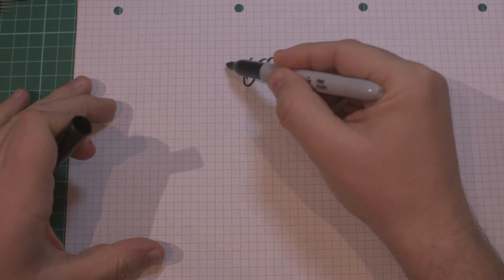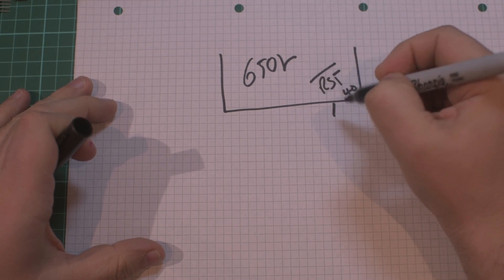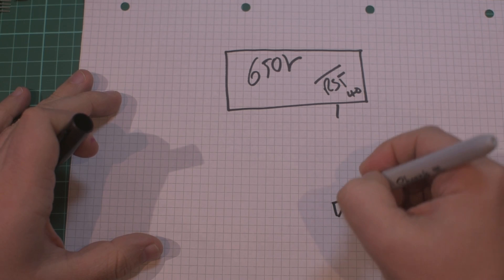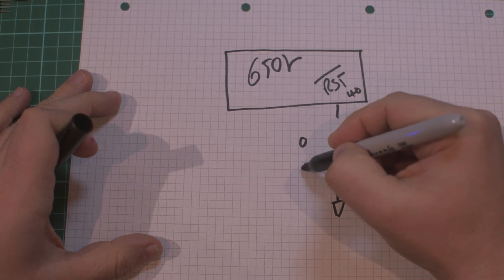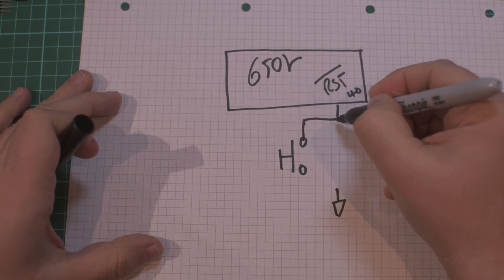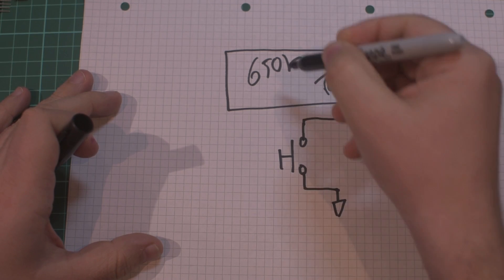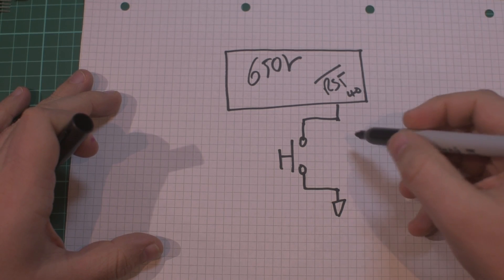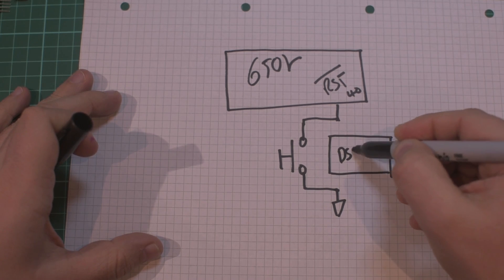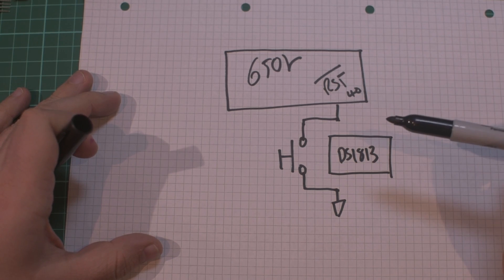The 6502 has a reset pin on pin 40. This reset pin needs to be held low for it to be in the reset state, so we need to connect this to ground. I also want to provide a push button for the reset. I'm using a DS1813 which will handle both the push button debounce and holding this reset pin low when power is applied.